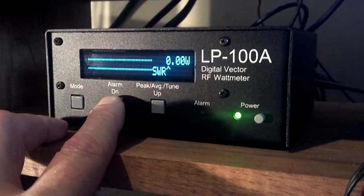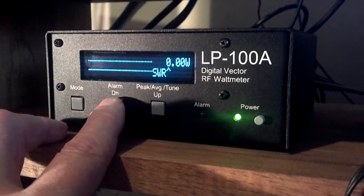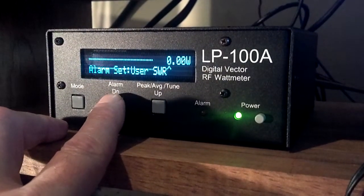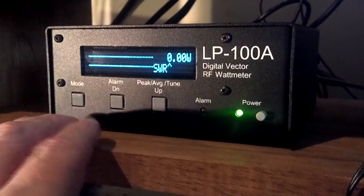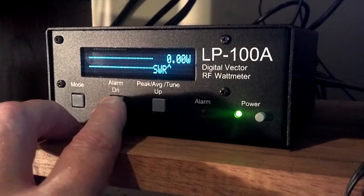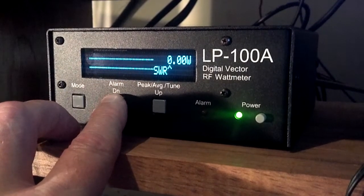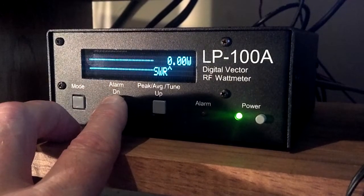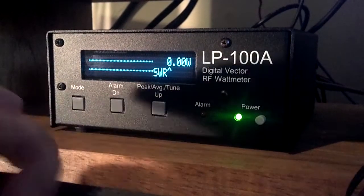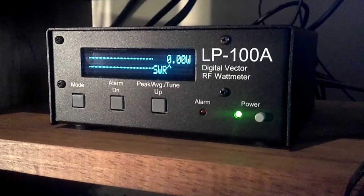We also have the alarm mode. We can change the levels by simply pushing the button and it steps through the levels coded into the firmware — 1.5, 2.0, 2.5, and 3.0 are written in stone, so to speak. There is also one user-adjustable level.